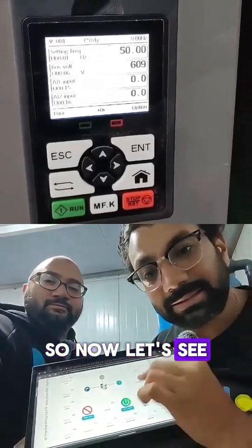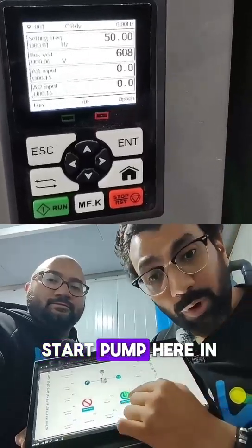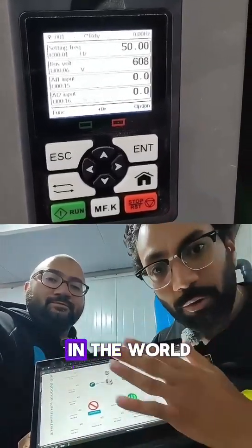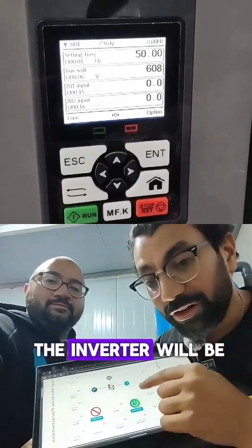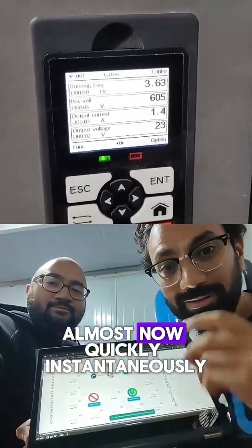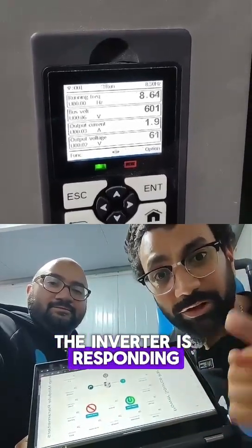Now let's see. We click on the start pump here in the platform on the web page — whenever you are anywhere in the world — and we can see the inverter will be picking up. I will click start. Almost instantly, the inverter is responding.